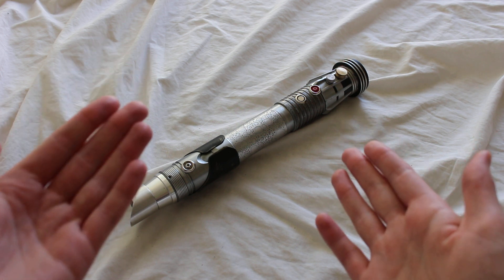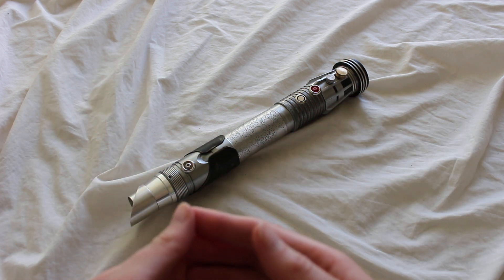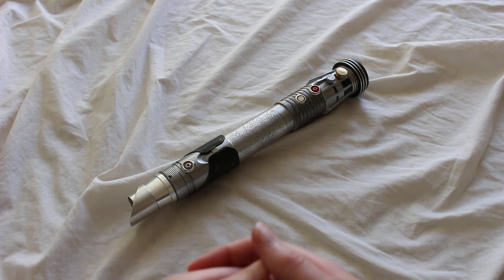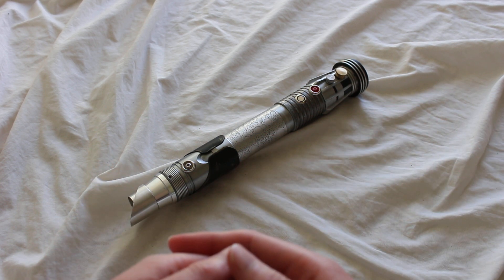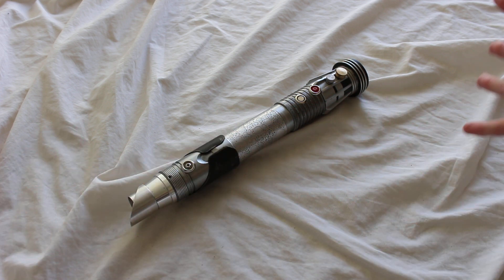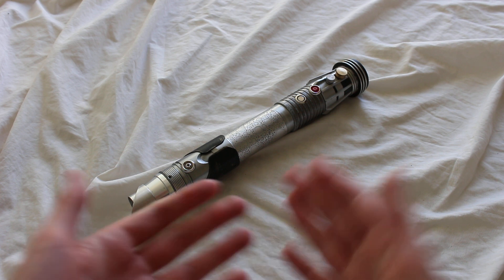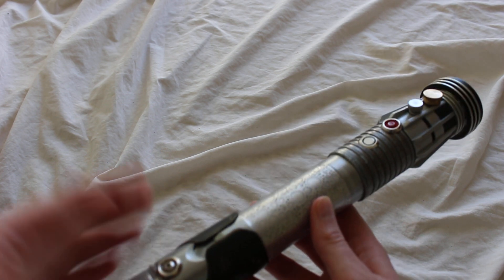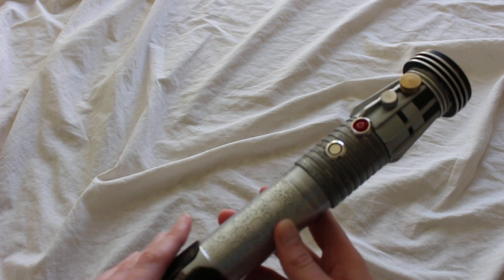I'm not aware of this hilt having a name — it is a one-off — but I do like lightsabers to have a name, so I'm calling it Nomadic Scavenger. It looks like it has all of these great elements kind of cobbled together, like it was maybe made by a scavenger. That was my impression anyway.